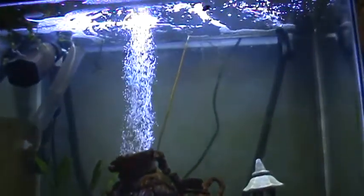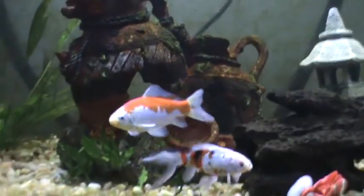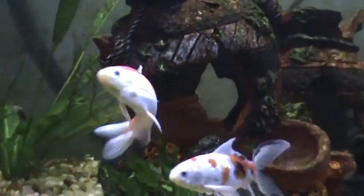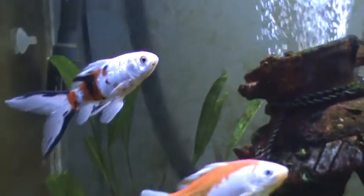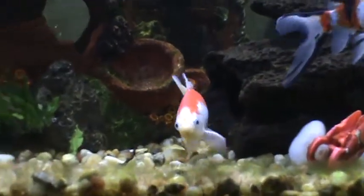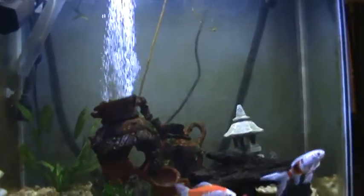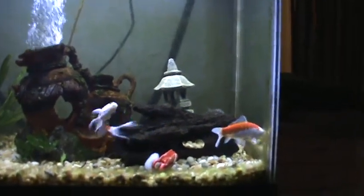Hey everyone, it's Nemo, and in this video we're going to talk about pond snails. Some of my subscribers probably know I have several different types of snails in here. I have a bunch of small ram's horn snails - they're the curled snails - and they're really small right now. I'm hoping my goldfish haven't eaten them all, and I'll probably get some clips of those later in the next couple months once they start growing up.